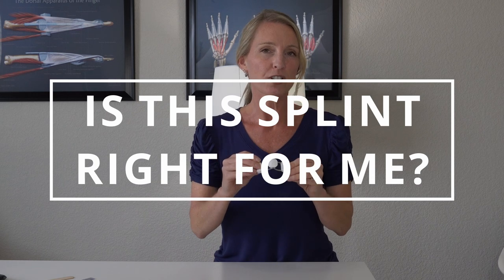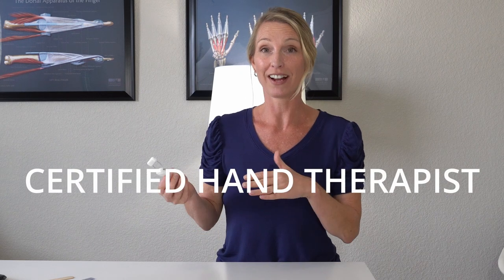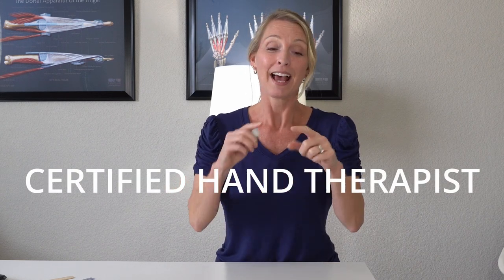I will put a link in the description box below where you can find one of these spring extension splints. So how do you know if this is right for you? It's important to make sure that you do see an occupational therapist or a physical therapist, preferably a certified hand therapist, who can evaluate your PIP joint. There are many different types of PIP joint injuries and they can require very different types of splints.